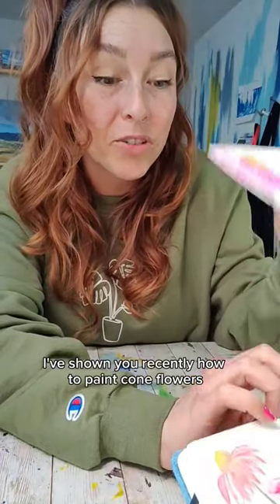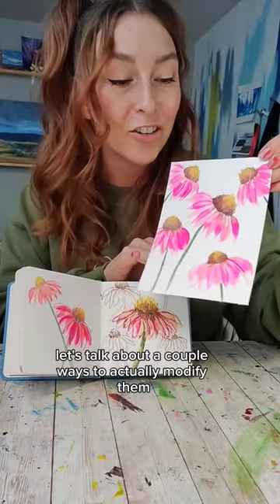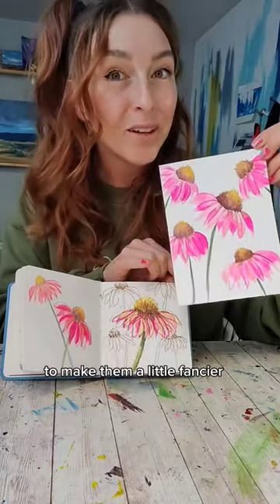I've shown you recently how to paint cone flowers. Let's talk about a couple ways to actually modify them to make them a little fancier.